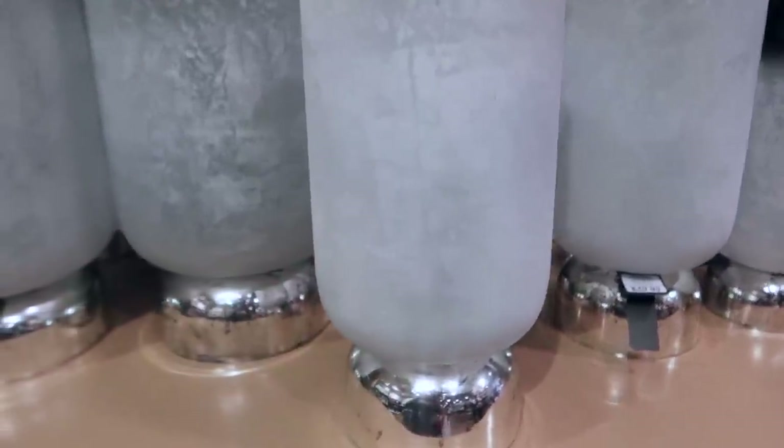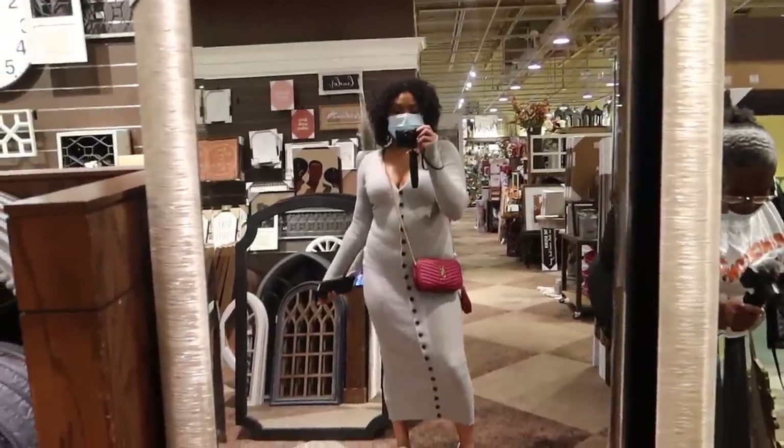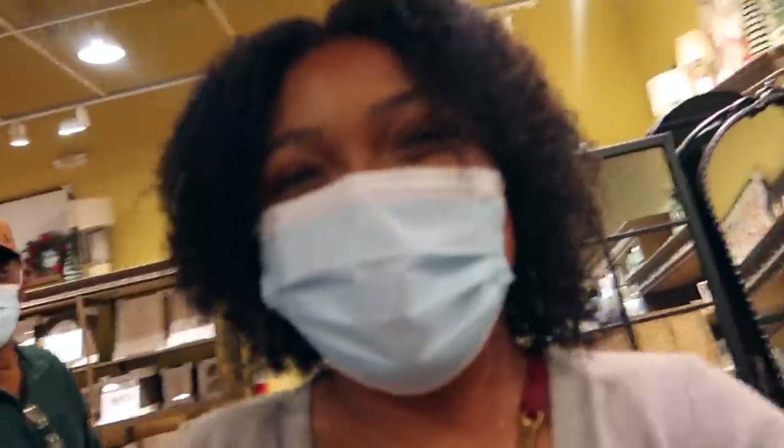This is a gorgeous hurricane. I don't know where we would put this. Now I get sponsored, y'all.